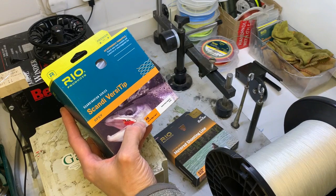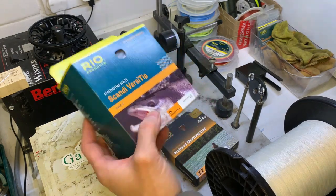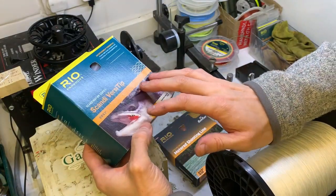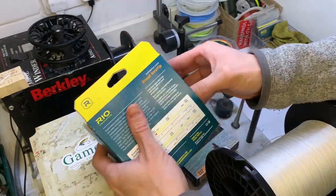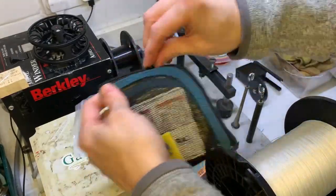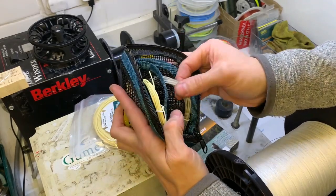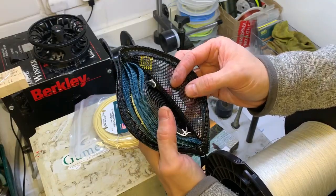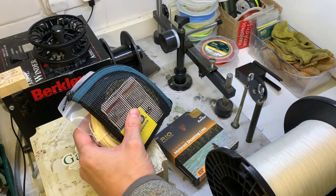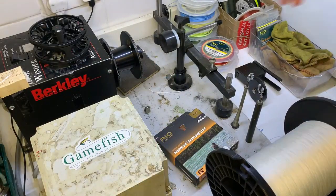So onto the Scandi Short Versi Tip Kit. On our recommendation, these are built for switch rods. It's basically a Scandi profile, but part of the head is the tip. The total head length is 33 feet - quite short - but 10 feet of that is the tip. So you've got the main body of the head and then a selection of 10-foot tips. The kit comes with a full float, an intermediate, and probably a sink 3 and a sink 5. So it's nice and short - if you're fishing somewhere with trees or high banks behind you, you get nice tight loops. Perfect for switch rods, perfect for sea trout or small salmon setups.